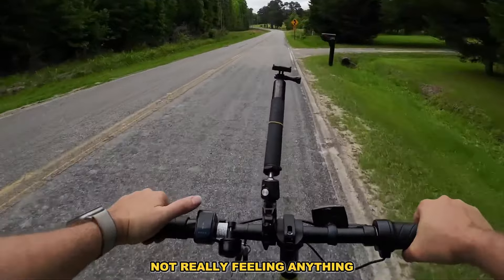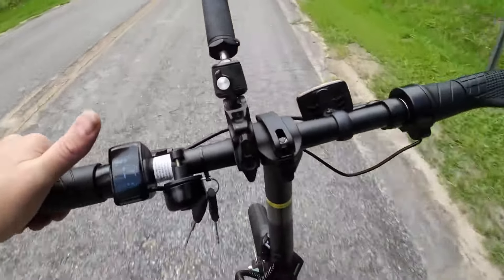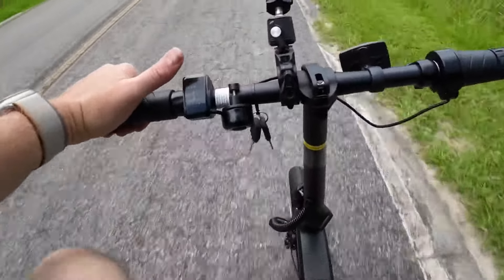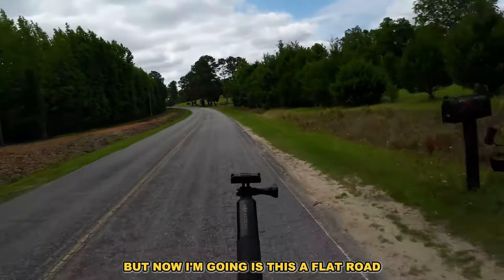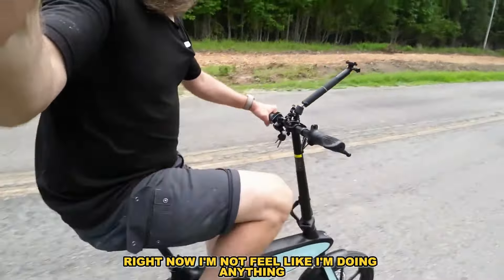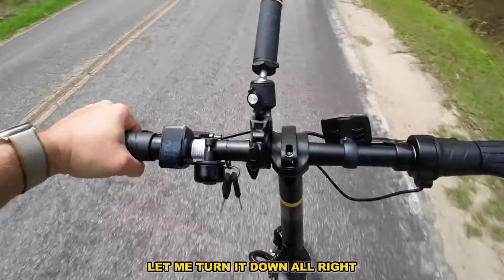Pedal assist two — not really feeling anything. Pedal assist three — it's kicking in a little bit now. This is a 350-watt motor. Now things are starting to happen. This is a flat road but it goes up a hill here. I feel like I'm all over the road — these smaller bikes are a little squirrely. I'm at 22 miles per hour.